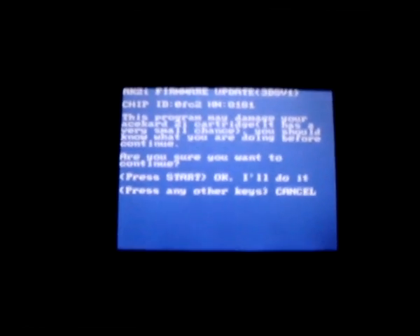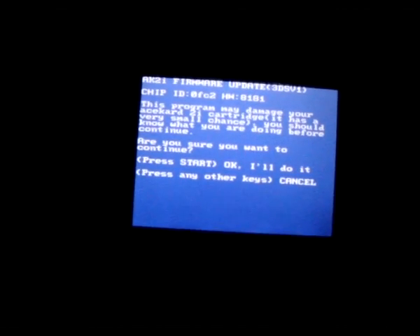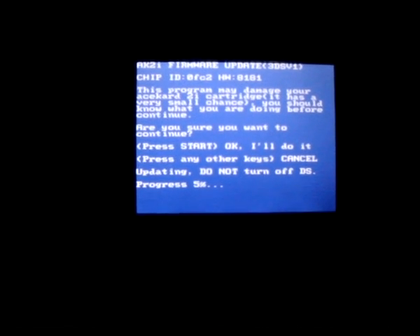I'm going to show you the DSi one. Press that, and then it says the update — and this may damage your card. It has a small chance. Are you sure you want to continue? Press start. Okay, I'll do it. Updating. Do not turn off DS. And what do I do? Turn it off.